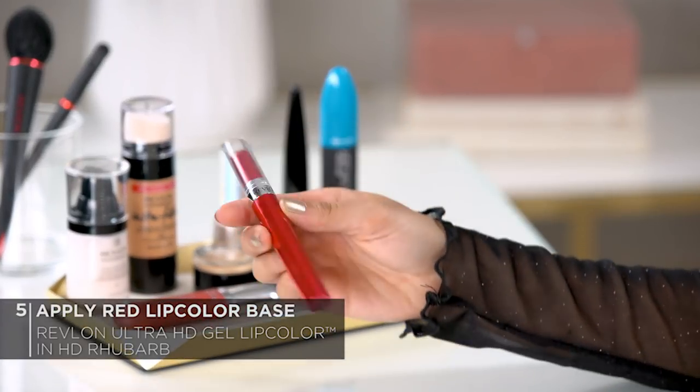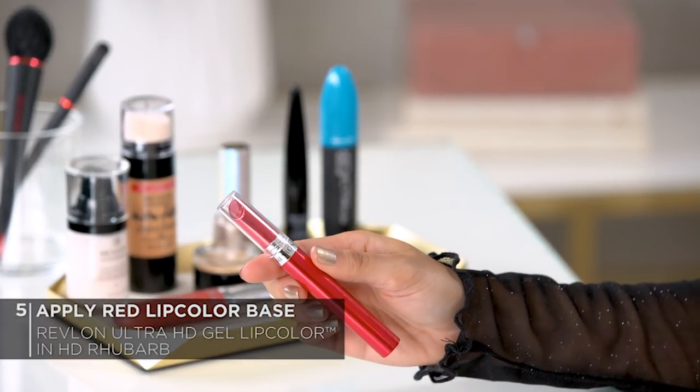And now moving on to lips, which is going to tie this whole look together. I'm going to be using the Revlon Ultra HD Gel Lip Color in HD Rhubarb as my red base coat before I put on my metallic overlay. I'm going to start off by applying to my cupid's bow and then work my way to the outer corners of the lips. This is super pigmented, hydrating and creamy. It feels really lightweight on the lips, and this lip color has a really nice precise tip so you don't even have to worry about using a lip liner.